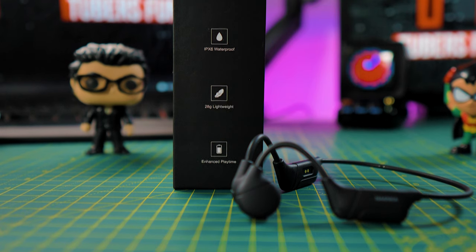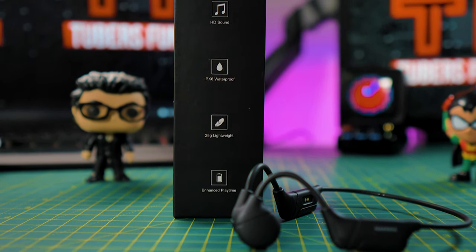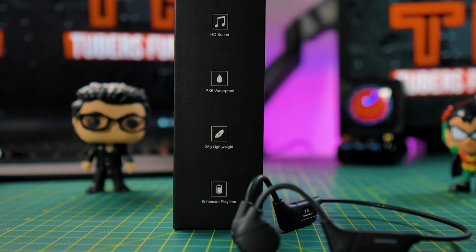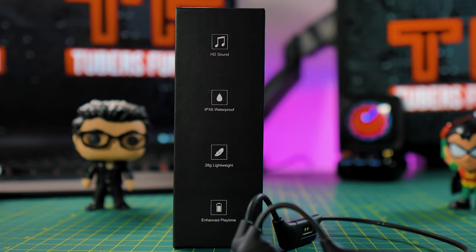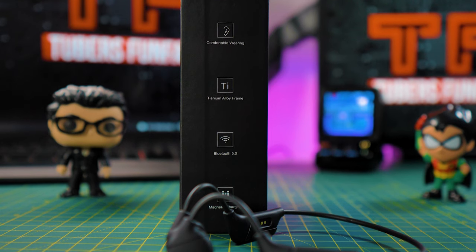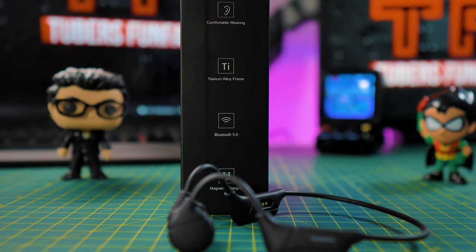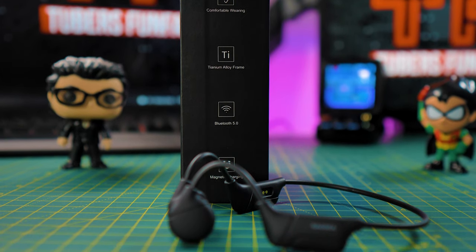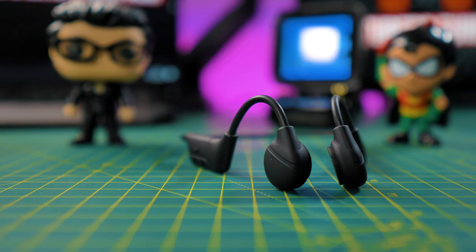Let's look at some of the specs. The Runner Cheek comes with some decent specs — it comes with Bluetooth 5.0. I was not able to check the codecs that the chip supports, but because it's not going to be in your ears, the codecs are a bit overkill. The Runner Cheek also has an IPX6 water-resistant rating, so getting caught under the rain or even having a shower is possible, but you shouldn't be swimming with them.